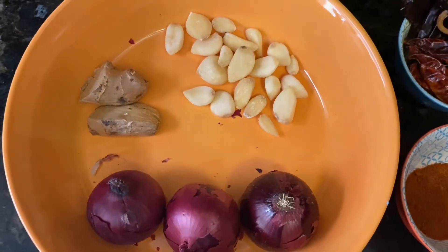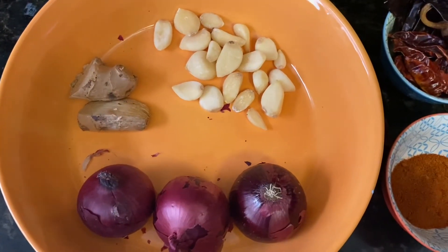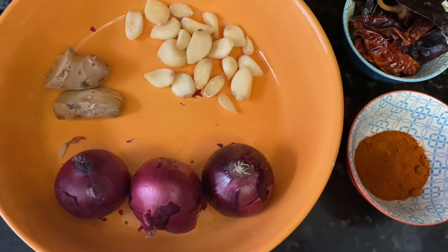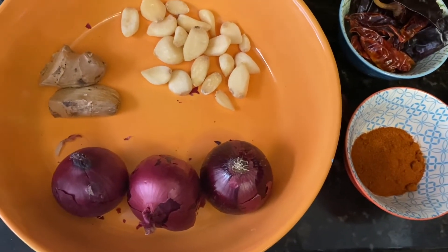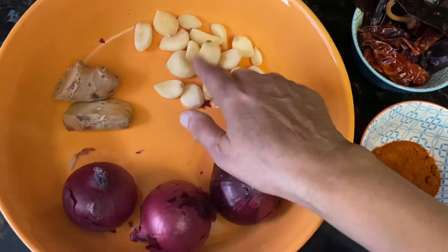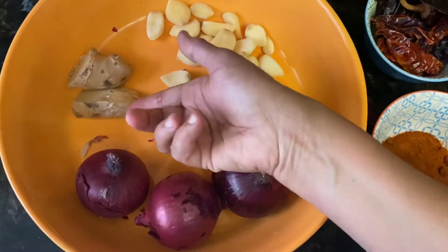I'm showing today the basic curry ingredients for a student or beginner, like my daughter — she doesn't know how to cook but she's learning now. So these are the basics: garlic, ginger.